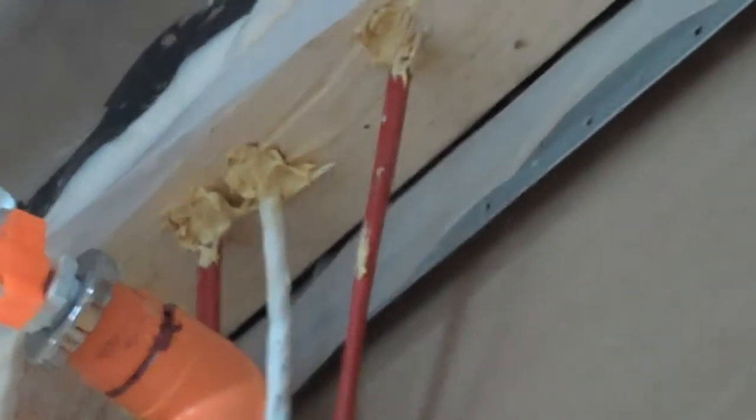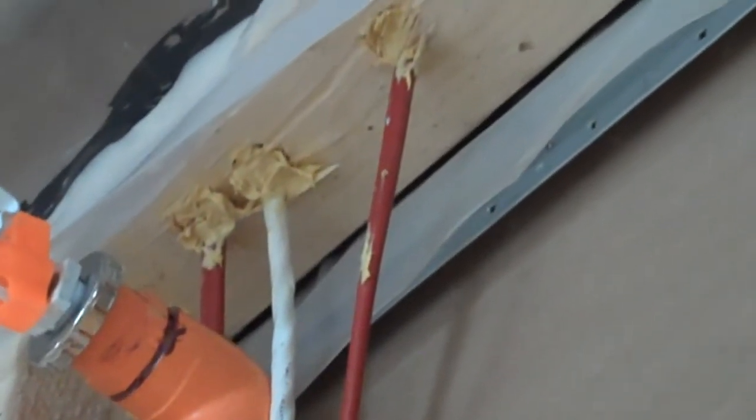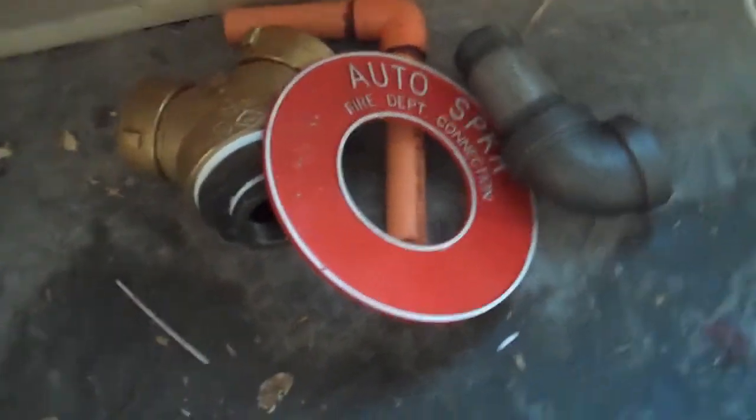Here's an example where I have to put the fire-resistant caulking around the holes of each wire. The Siamese hose connection is going to connect right in there.